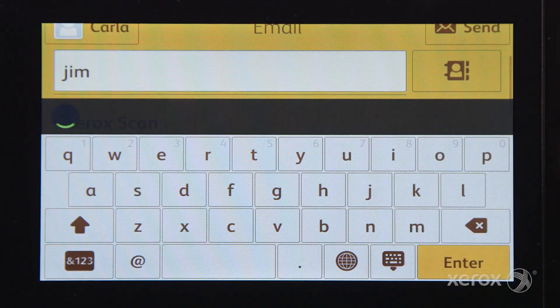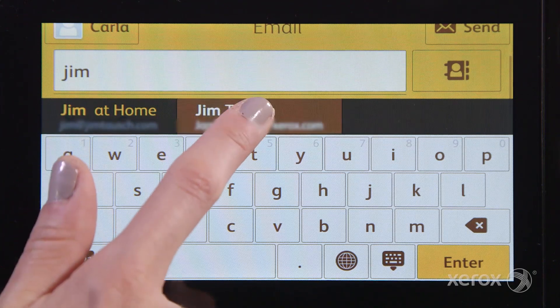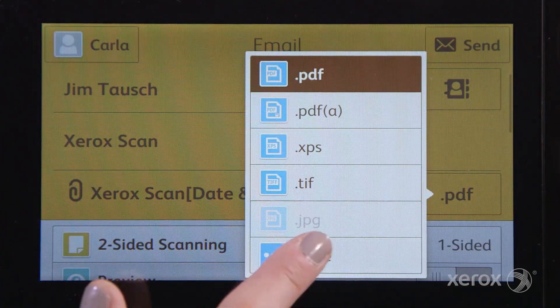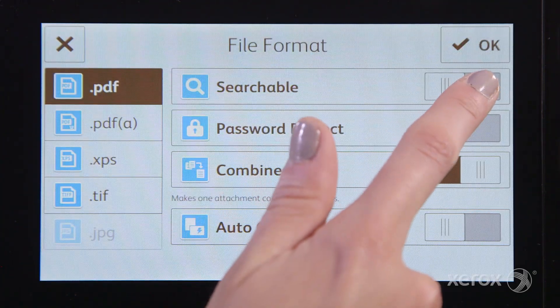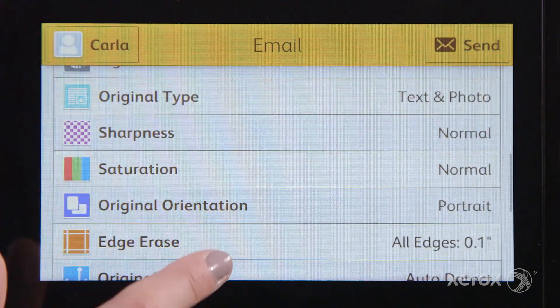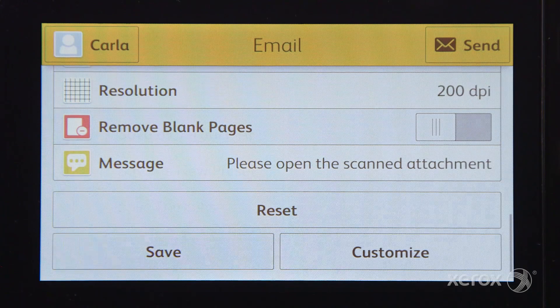Start by opening the email app and type or select an email from your address book. Select PDF and adjust your settings — in this case we'll make it a searchable PDF. Scroll to the bottom and save as a one-touch app.